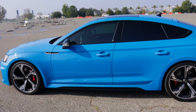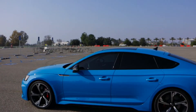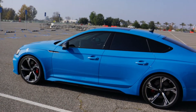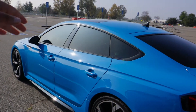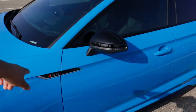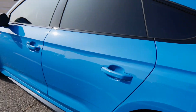Moving around to the side profile, the RS5 — like the A5 and S5 models — is super sleek. It has a really great roofline, super nice and short, kept low to maintain that aggressive styling. What I think is really cool is this body line that runs from front to back throughout the entire car, which looks super cool. On the RS5 you also get the RS badging on the fender and door panel.